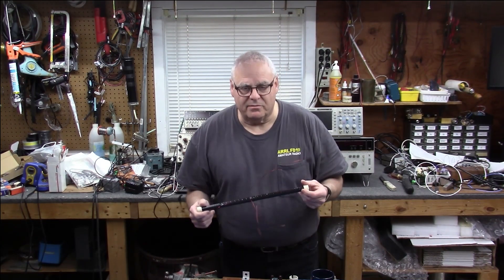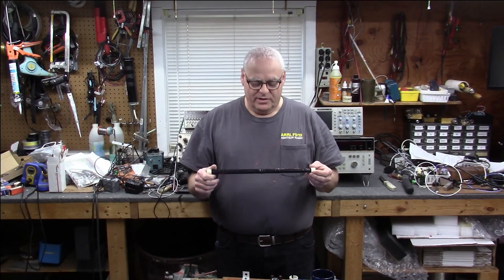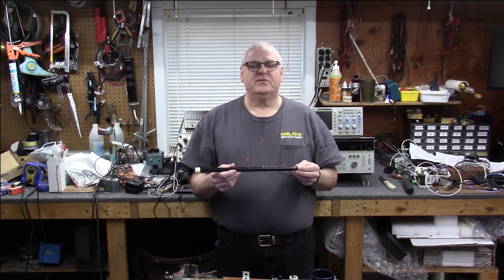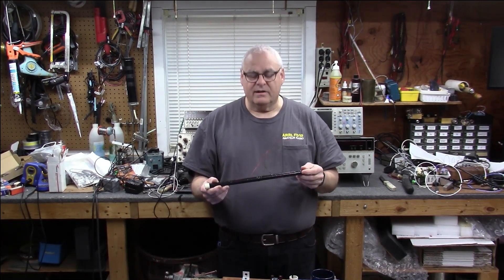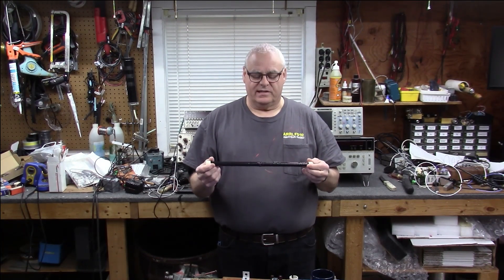We're going to use a laptop, and noise is the enemy of amateur radio and SWLs — but in this case, noise is our friend. We're going to use the noise that comes out of the laptop from all the microprocessors and power supplies and all that junk going on in there, and we're going to use that to see when we're tuned to 60 kilohertz resonance.